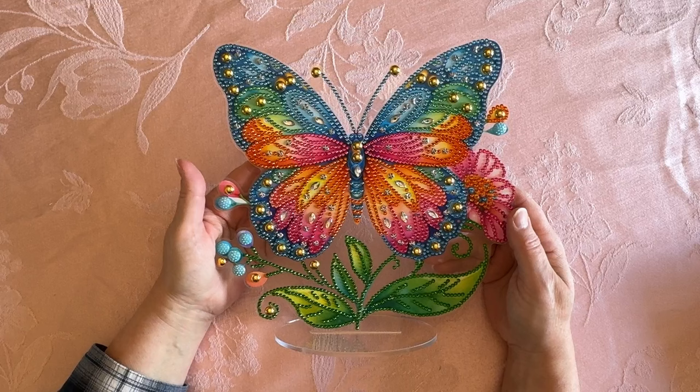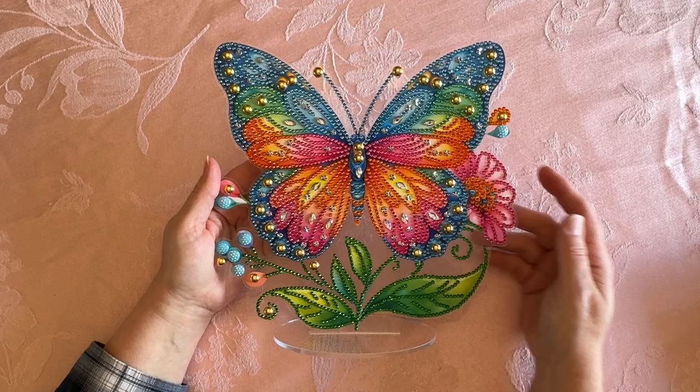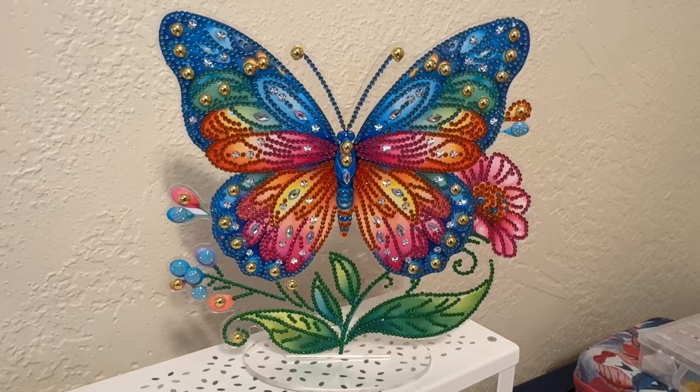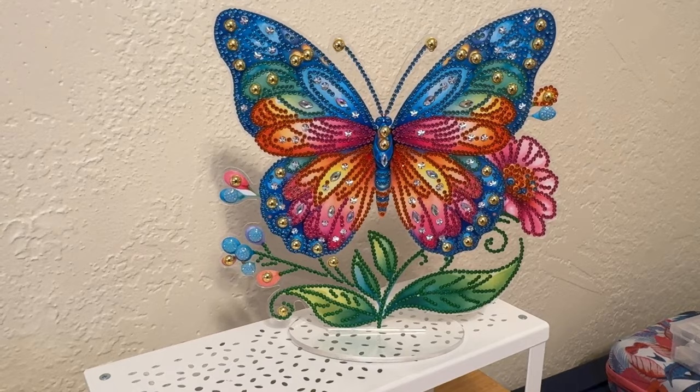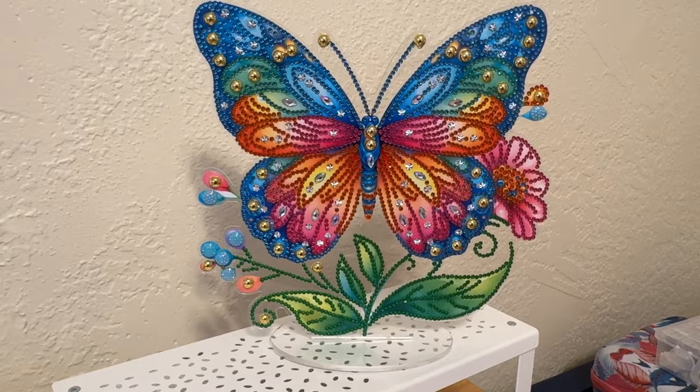Hang on just a second — I'm going to put this on another table so you can see it a little bit better. Okay, I'm back everybody. Here it is standing up in my little shelf in my craft room. Isn't it just so pretty? I absolutely love this one so much.